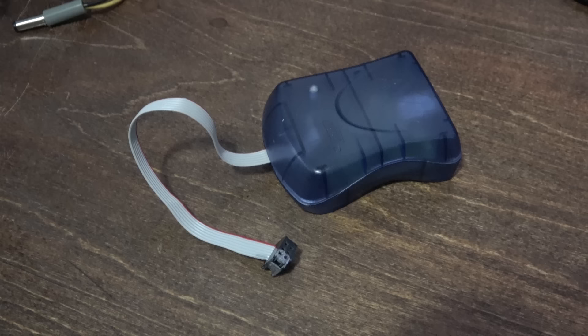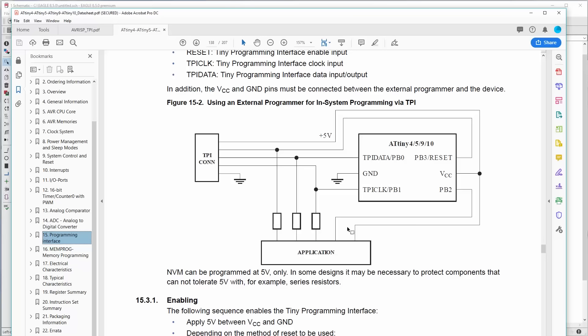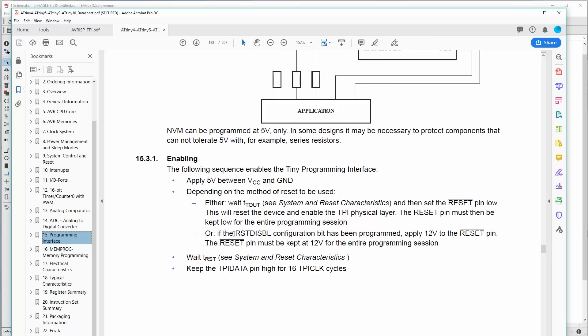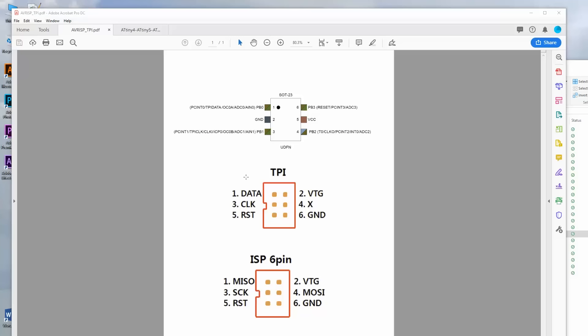There are three common programmers for Atmel devices: the AVR ISP Mark II, the AVR Dragon, and the Atmel ICE. Each one can handle different devices and has different features, but there are a few gotchas. This micro uses the TPI interface — the Tiny Programming Interface — and none of those programmers have the ability to do high voltage programming in TPI mode, even though this chip supports it. Basically, 0 volts or 12 volts on the reset line will put this device into programming mode. So we need to make an adapter so the standard AVR ISP Mark II can do high voltage programming.